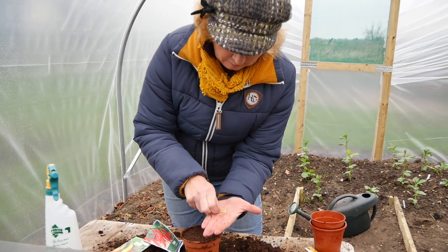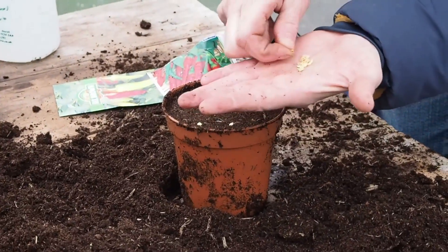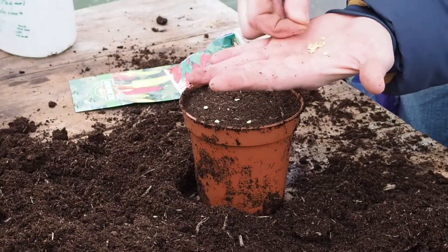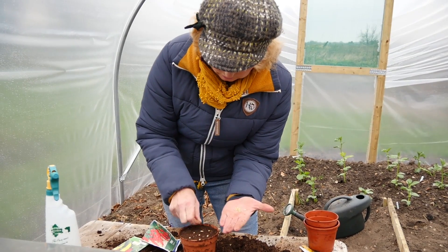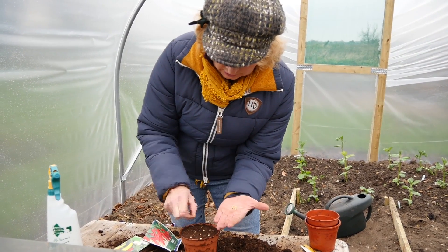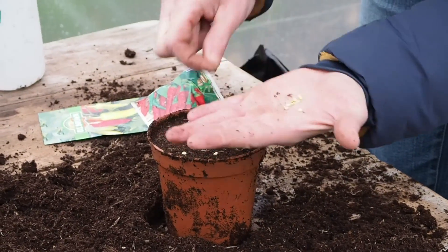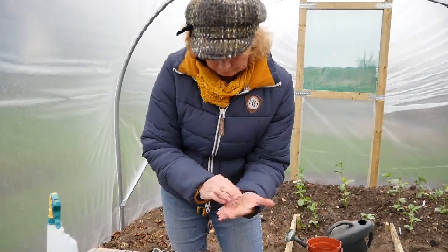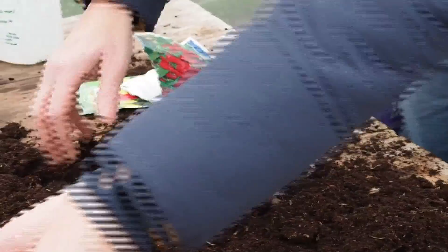You simply place them where you want them to grow. On a pot this size — a nine centimeter, three and a half inch pot — you could probably put eight, ten, or twelve seeds, basically as long as there's a little bit of gap between them.